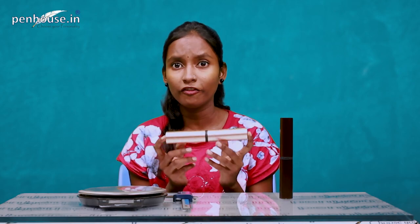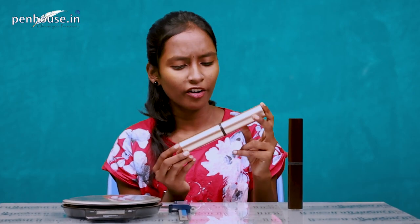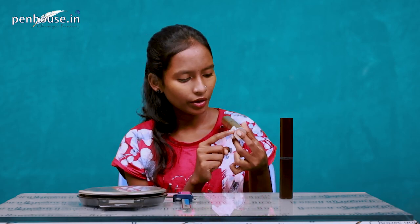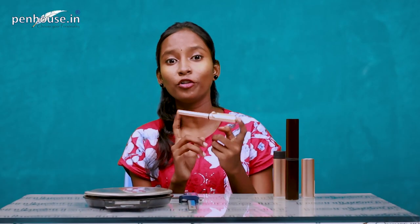Let's look at the pen first. This box is in rose gold — they have a strip with 'Lamy' mentioned on it, and they have also given a tag and a QR code on the box.